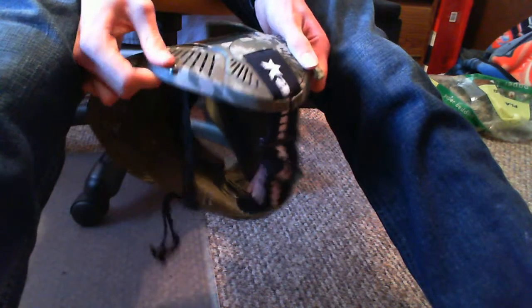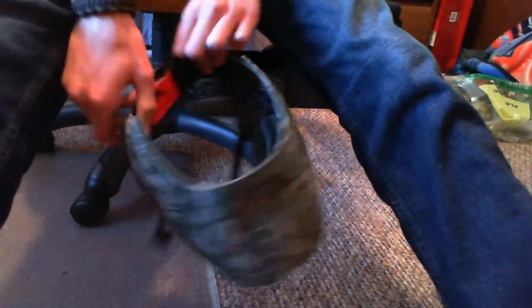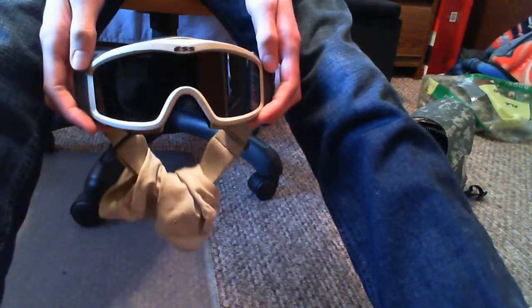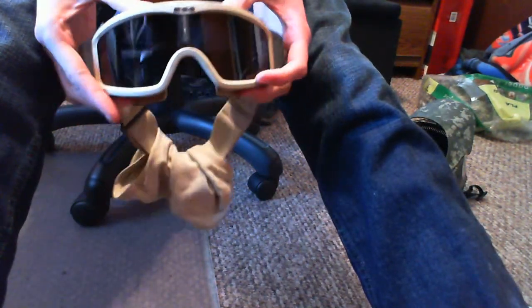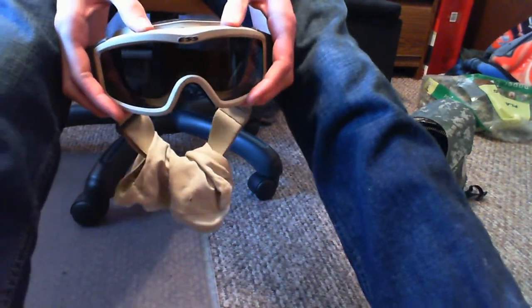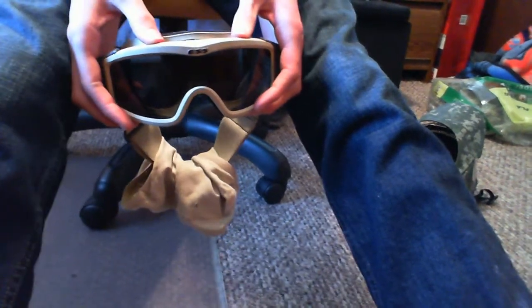The helmets are expensive — this one cost my father about $80. It's a lot, but it has a rubberized jaw so it still bends, and it's a full face seal so it's kind of worth it. The ESS goggles, if you buy them brand new from the ESS website, are $150. I paid $20 for mine because they were surplus, and an extra $20 or so for the replacement lenses.